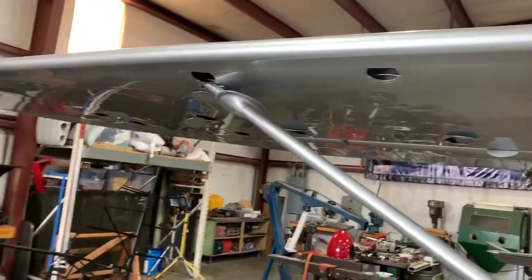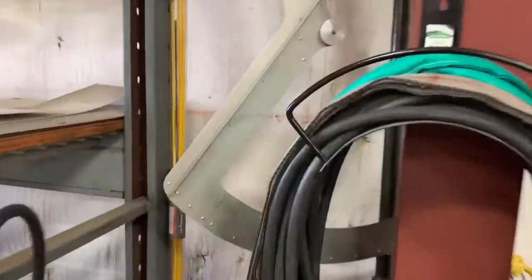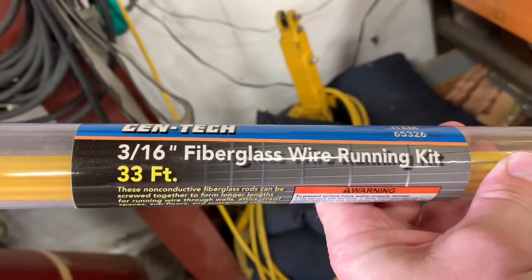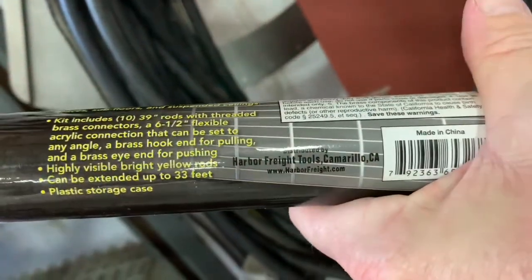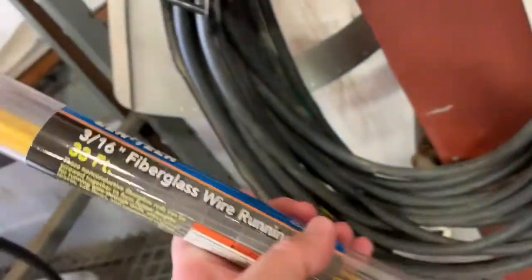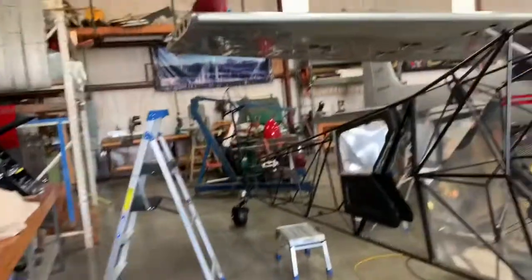I'm going to show you the tool we used to feed that wire through the wing. These fiberglass wire fishing kits screw together and are real handy to run wires through wings, through the tail, or wherever you need to go. This one came from Harbor Freight. The item number is 65326. Hopefully they still have those, but they're very handy when you're trying to run wires through a wing and you can't get your arm in there.